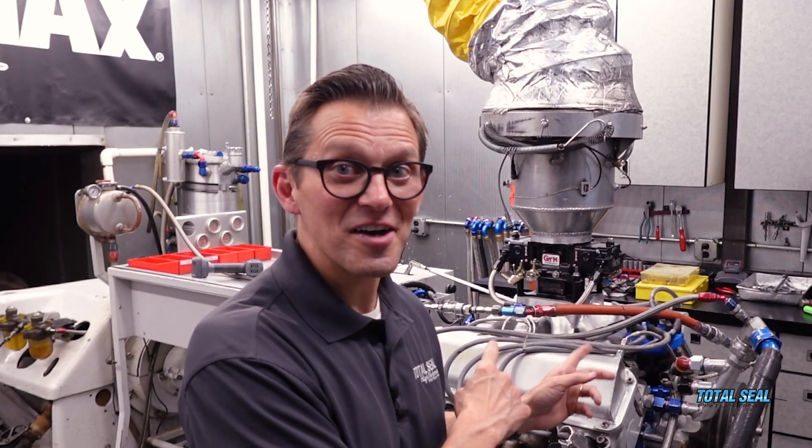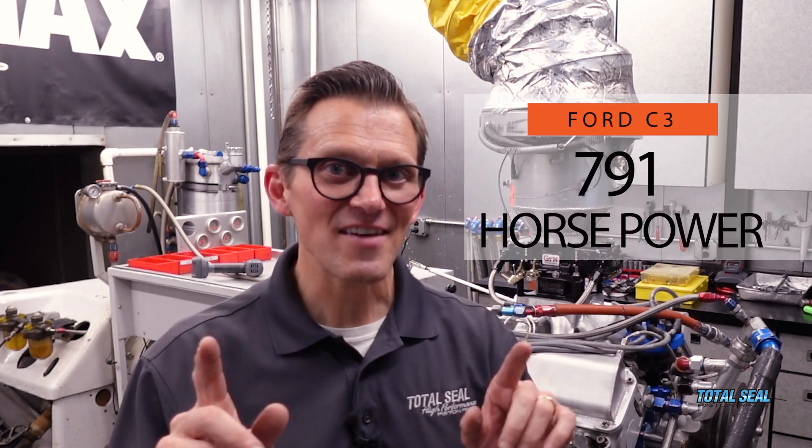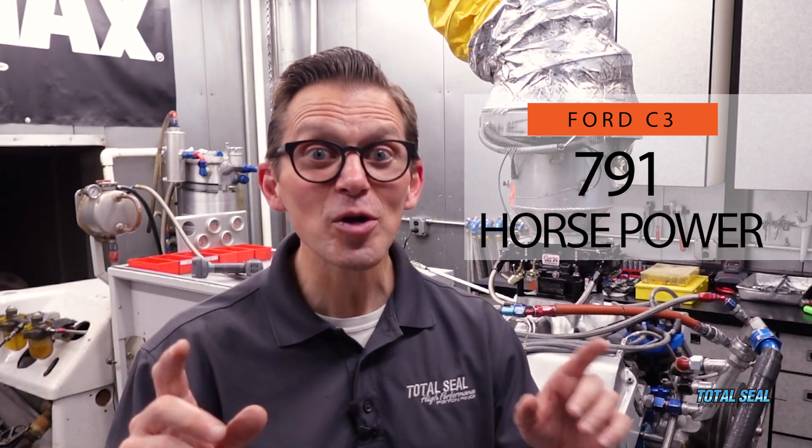So here's the final tally of the saga with dad's old Ford C3 engine. 791 horsepower is what we're going to give him to go back to the racetrack with. That's 100 more than he had way back in the day, 20 years ago — over 300 more than he probably had the last time he ran it. And most importantly, we found the problem of why it overheated in the first place.